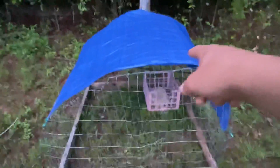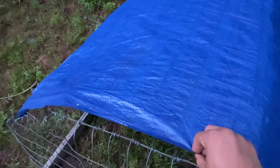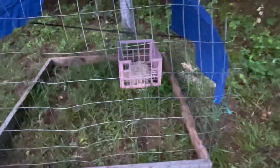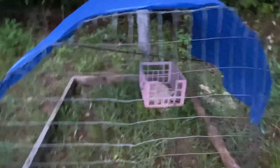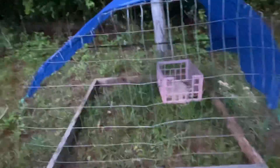I put this tarp on here — you can get these for about a dollar seventy-five at Dollar Tree. I've got her nesting box up there and that pole I still need to fix. Let me go grab the chickens real quick, throw them in there, and put their water in.